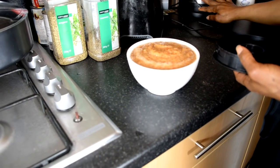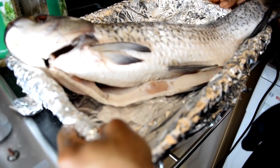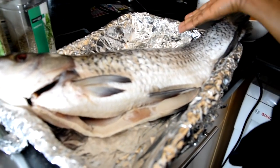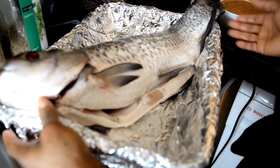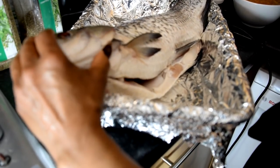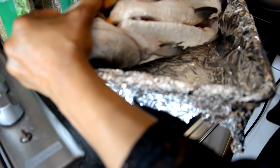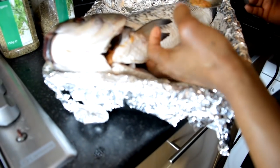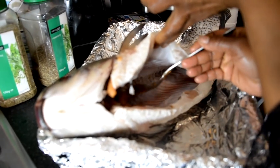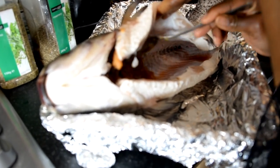Now we're bringing the fish. You can see how large it is — most times you can get even larger ones; the worry is usually whether the baking tray will contain the fish. We put all that seasoning onto the fish, making sure to dip it everywhere. This fish has been scaled and soaked in salt water for about five hours — you could even keep it overnight, some people do.